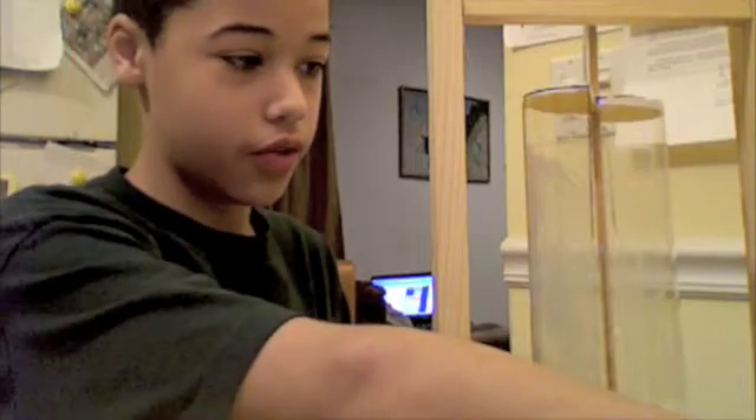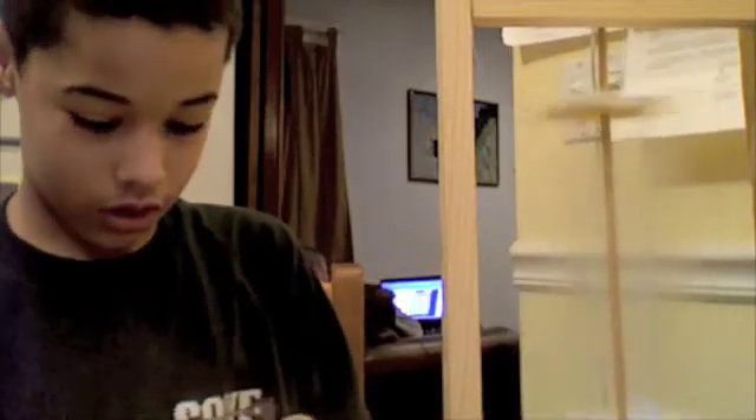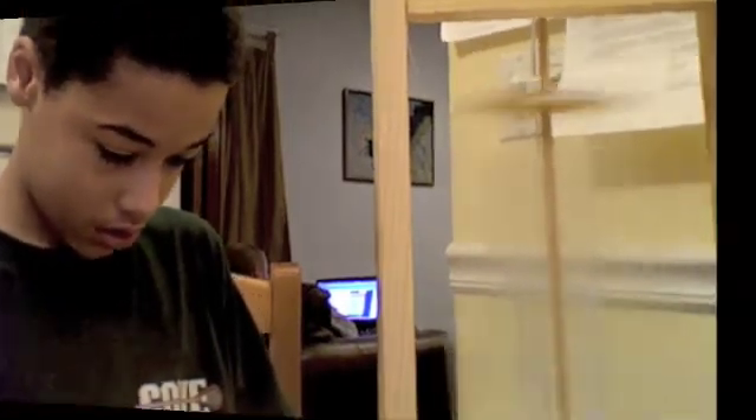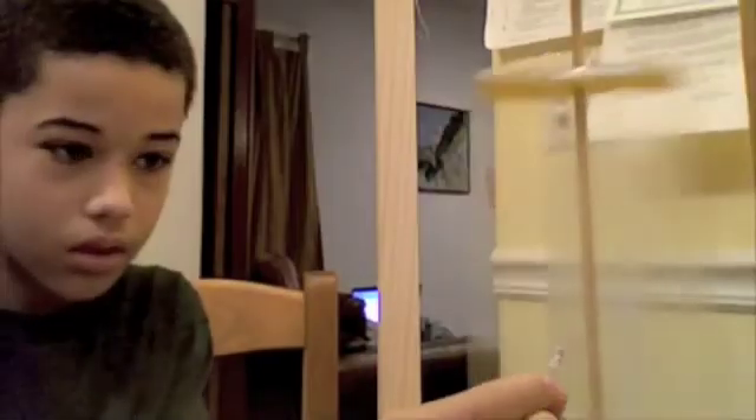Now for the moment of truth — can my turbine light up this LED light bulb? Turn on the fan. We're going to stick on this LED light. It blinked! And there we have it — my turbine can light up an LED light. But unfortunately, we don't have a rectifier, so it's an alternating current, so the light will only blink. Thank you.